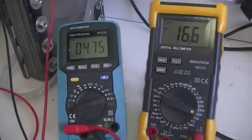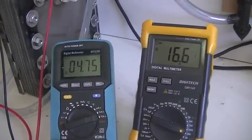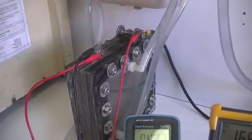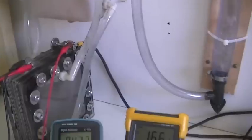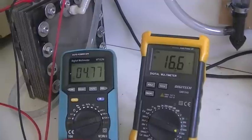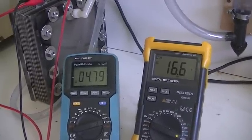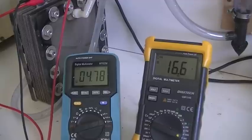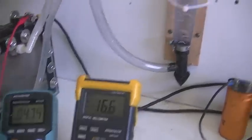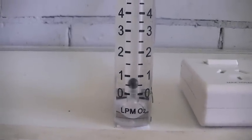We'll find out later on when we set up our displacement test using a bottle, so that it's very accurate. We can also get an MMW reading from all this. We would expect that cell to do somewhere between 6.5 and 7 on the MMW. So we have 4.78 amps average and 16.6 volts across the cell, and we're a bit over half a litre a minute.